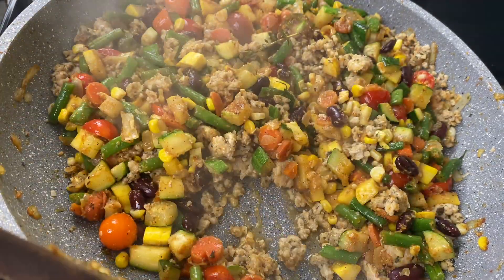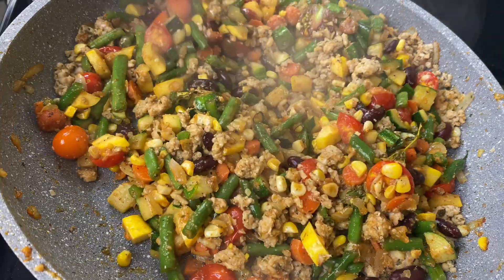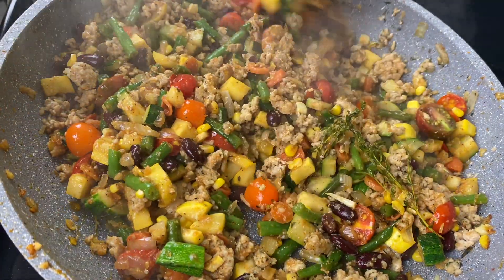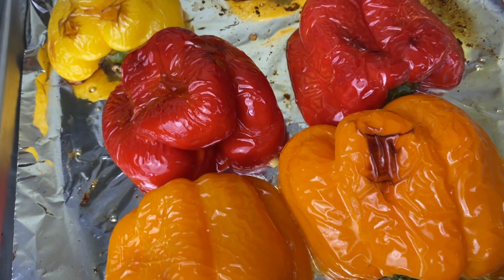If you've been enjoying this, please go ahead and give me a thumbs up and let me know in the comments what other recipes you would like to see on my channel.